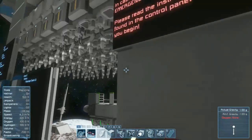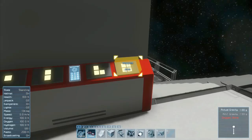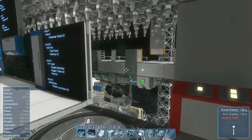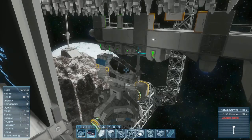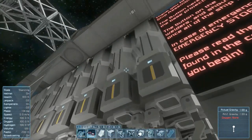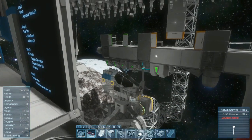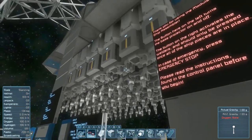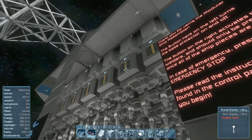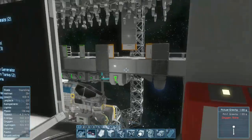Emergency stop and assemble are the buttons that deal with the pistons. When I hit assemble there's a warning sound, the red lights flash, and the pistons will descend. I don't want that to assemble right now, so I'll hit emergency stop. At whatever point they're at, the welders will turn off, the pistons will pull them back up, and it will stop the whole process. That's the red terminal.